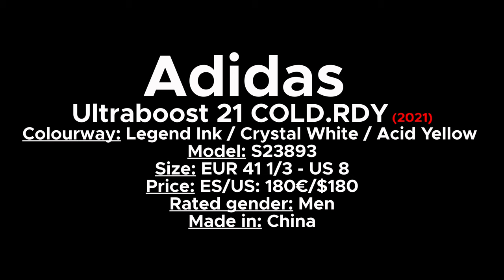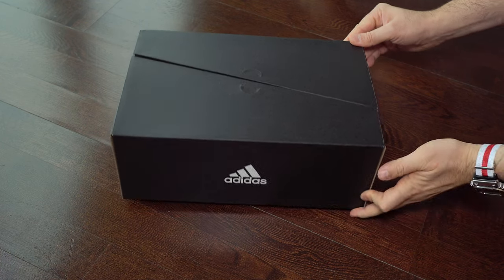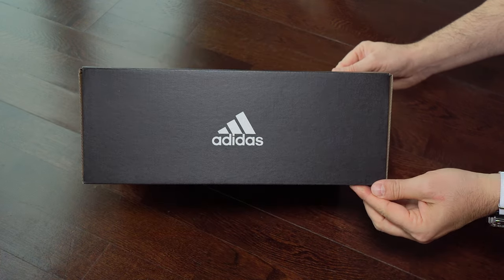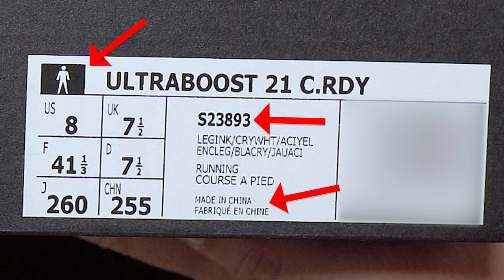Hi everyone, welcome back to this channel. Here we have the new sneaker called RDY and we start with the unboxing. We can see here some of my sizes and the external label of this box in detail.